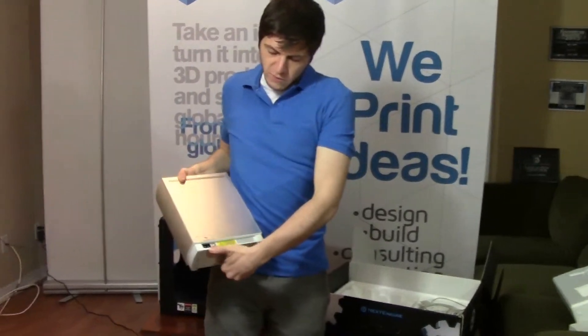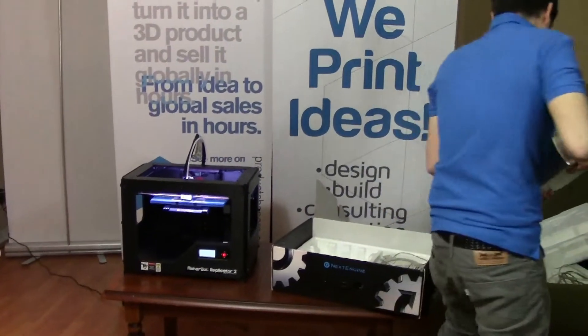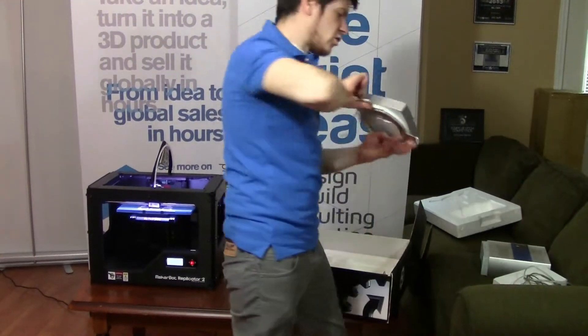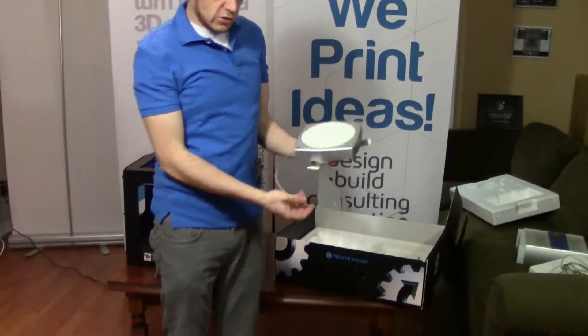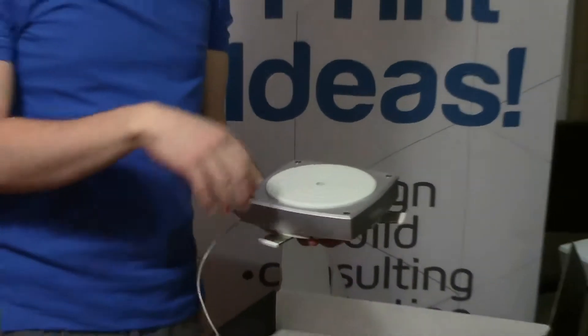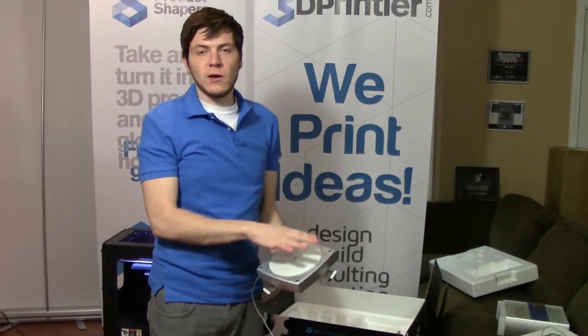And on the back here you've got your USB and power connections. So the other thing you get in the box is a turntable. This turntable plugs into the bottom of the NextEngine scanner and communicates with it. You can place an object on here and then it will turn and do a 360 scan of the object.